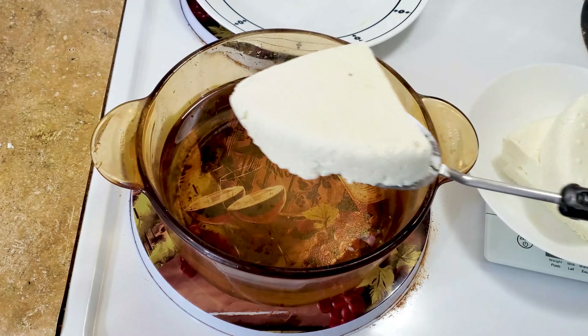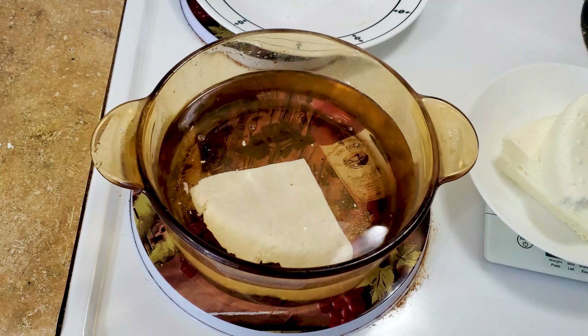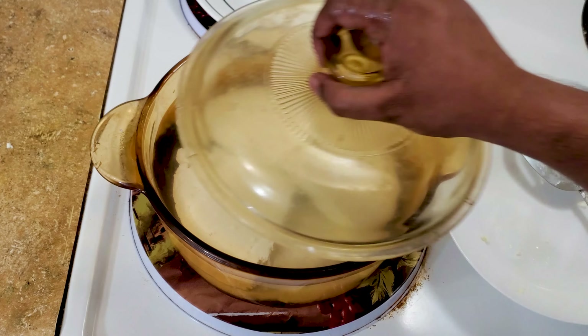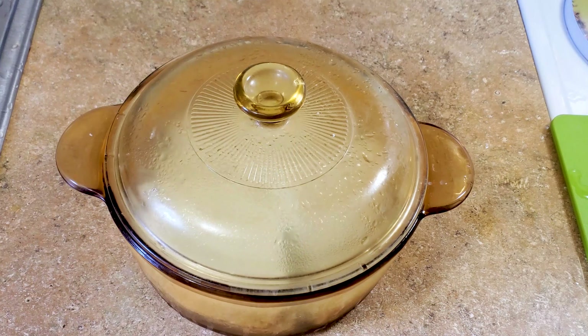I have some cold water here, so let's add the paneer into it. Now I'm going to keep this paneer in the refrigerator for about an hour. This will help the paneer absorb a little water, become moist and softer, and it will not break when you add it into the curries.